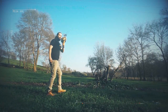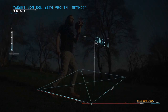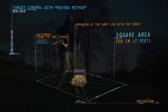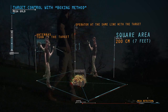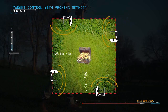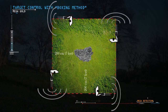Target Control with Boxing Method: this method allows the operator to determine the target location and clarify the trueness of the target. A square is completed around the target at a distance of about 200 cm from the target center. When the operator is in line with the target, the antennas turn toward it. If the target is real, the antennas should turn to the target from all four sides; otherwise, there is a possibility that the target is not real.